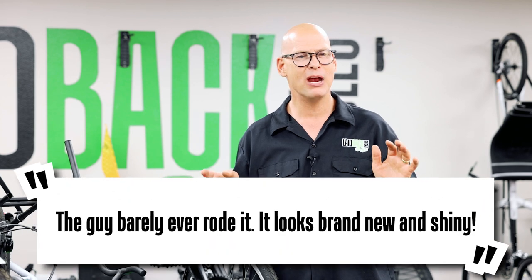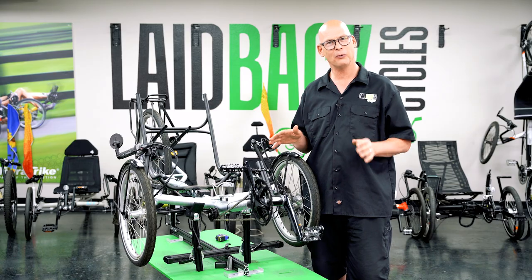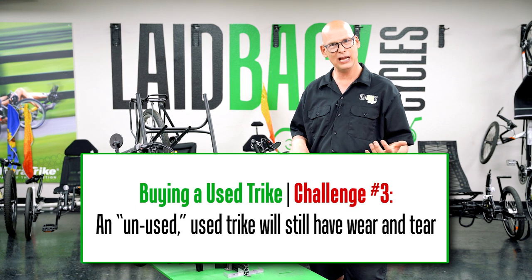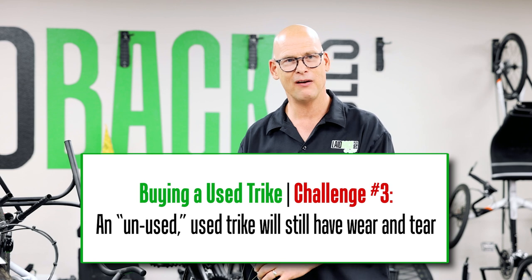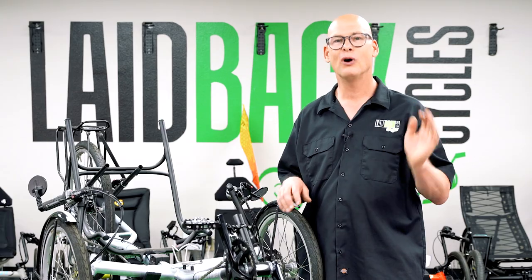Here's something I hear a lot: 'the guy barely ever rode it, the tires look brand new, and it looks all shiny.' The problem is that used tires can go bad just sitting — the rubber gets old, and not using it is actually worse than riding on it. I'd rather have an old tire that's been ridden than one that hasn't. If you have old tires, the first thing you may have to do is spend $150 or more on new ones.